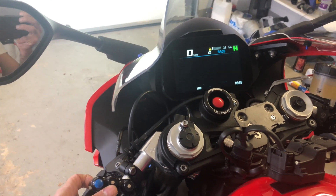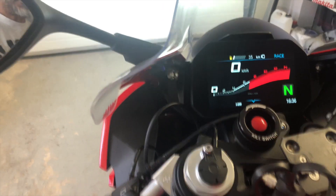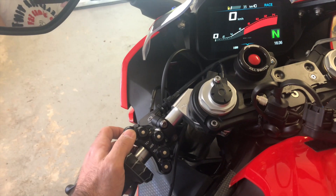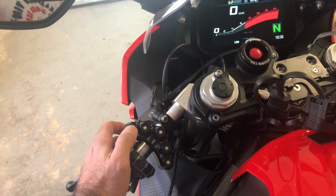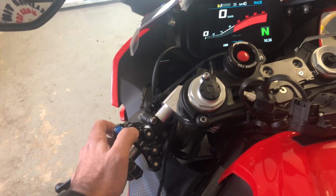To get back to the main menu, press the top button here. What you have here is basically your light button, which I think activates the rain light if you have one.